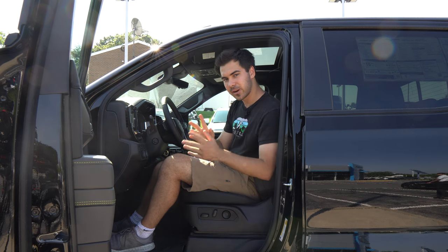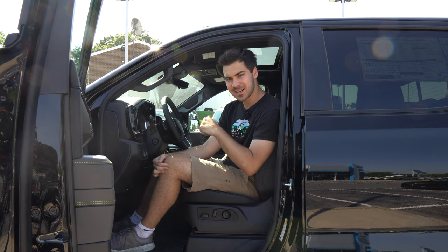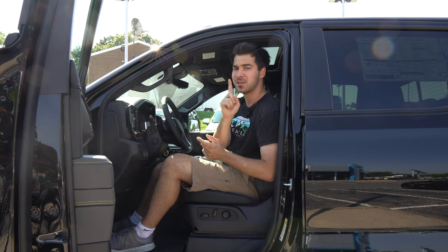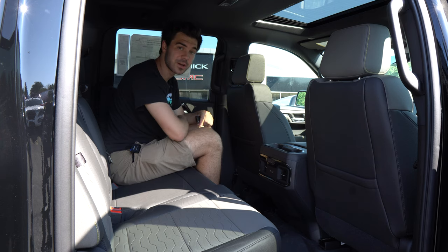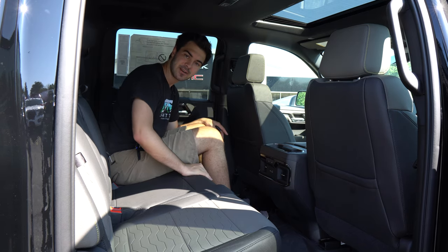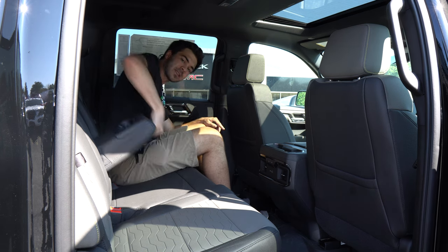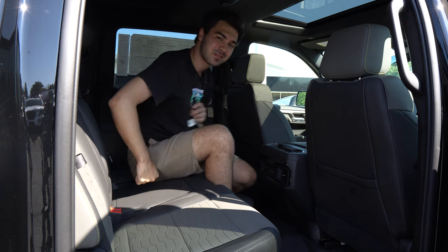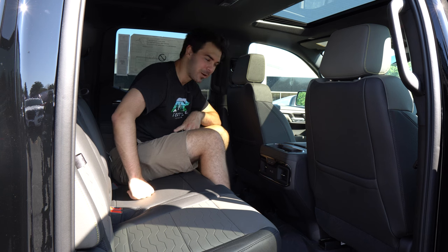The seats are power adjustable, heated, and cooled, and they have memory function. One difference between this and the Sierra is that the Sierra AT4X AEV is going to have massaging seats and a suede headliner — you will not find either of those in the ZR2 Bison with the AEV features. The rear of the truck is standard pickup truck fair — gobs of legroom, plenty of room to fit three large guys across in the back. We have our center pullout with cup holders, and because this is a General Motors vehicle, we have the secret cubbies in the seat, which are absolutely wonderful.